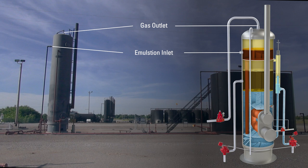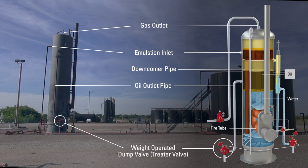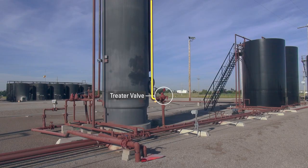The emulsion in the heater-treater is funneled through a downcomer pipe to the bottom of the vessel surrounding the fire tube. Because of the heat from the fire tube, the process fluid molecules relax, allowing the oil and water to separate. Oil is lighter in gravity than water and will float on top of the water. As it reaches the set point, oil comes down the oil outlet pipe to a Kimray weight-operated dump valve, or treater valve. This valve only controls the liquid in the downcomer pipe; it does not control the liquid inside the vessel.